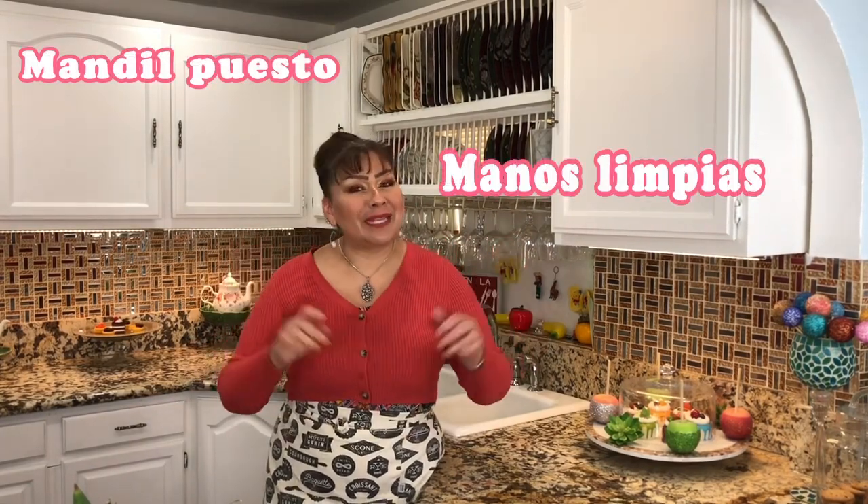Hola, bienvenidos una vez más a Gloria en la Cocina, que es tu cocina. Si eres nuevo a mi canal, te doy cordialmente la bienvenida a mi familia. Si ya eres parte de mi familia, te doy las gracias por siempre confiar en mis recetas. Pero hoy quiero compartir con ustedes una agua fresca — rica, deliciosa — de piña con kiwi, perfecta para este tiempo de calor. Mandil puesto, manos limpias y listo estoy para mostrarles mis ingredientes.